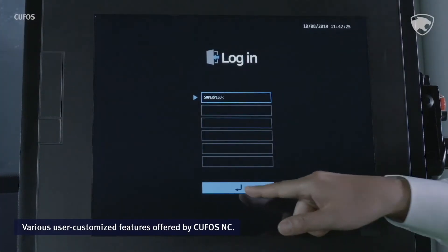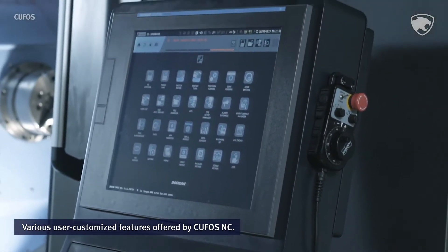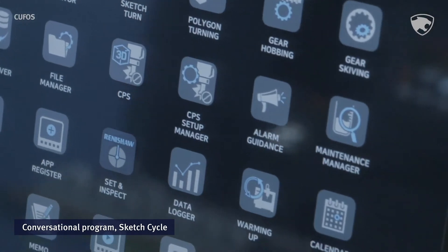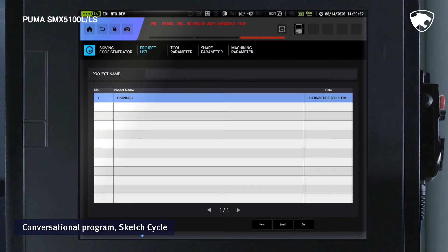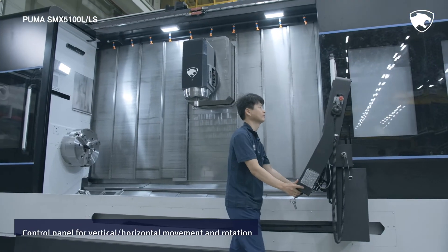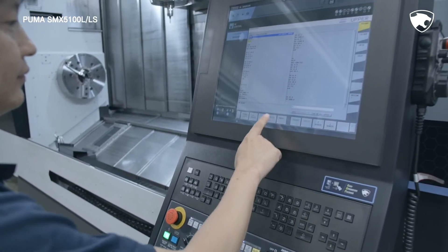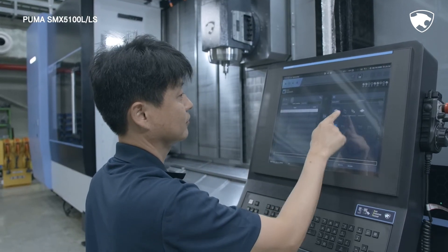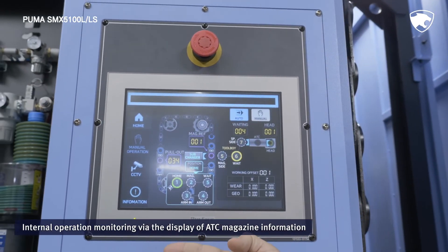CUFOS is a PC-based control system of Doosan Machine Tools that minimizes waste of machine tool operation by enhancing user convenience and enabling easy customization. Equipped with an interactive program called SketchCycle that supports the easy coding of complex machining programs, CUFOS is easy to use even for beginners and reduces coding time by up to 70%. Operational convenience has been reinforced as the operation panel can now be moved horizontally. Through features such as graphic touch, panel display, and touch operation, the operator can check the status of the ATC and the tool magazine visually, and operate them individually on the touchscreen.